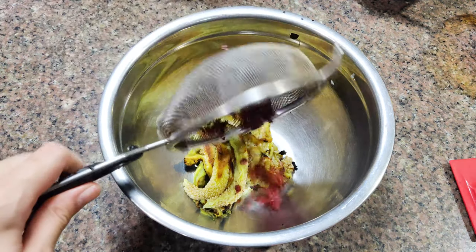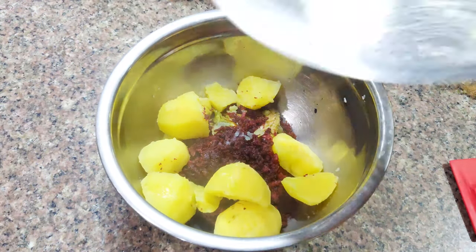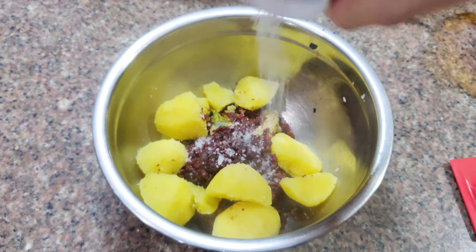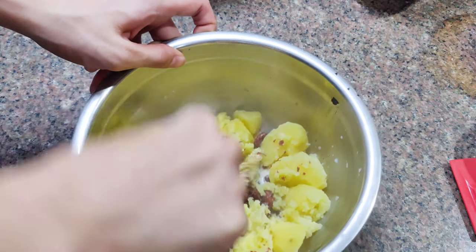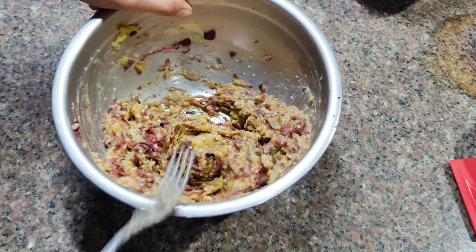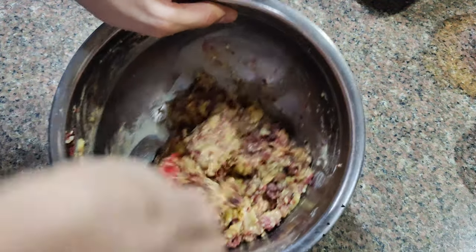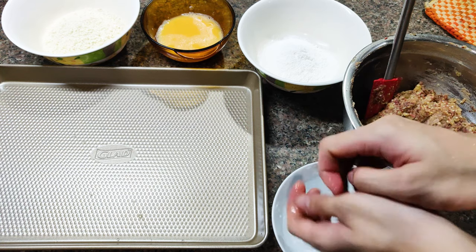The corned beef is nice and crispy — drain the oil completely and set aside. Once the potatoes are cooked, add the potatoes to the eggplant and corned beef inside the bowl and mix. Add your milk and add salt to taste. Make sure to mash the potatoes well. This mixture may still be warm and may be difficult to mold with our hands, so pop it inside the freezer until the mixture cools down, or you can use a water bath. Once the mixture is cool, we can now start forming our croquettes.